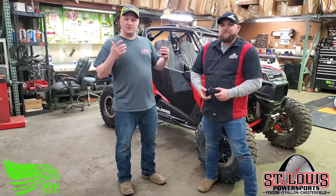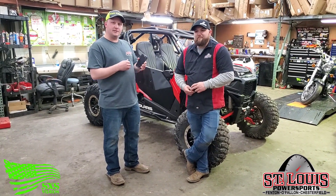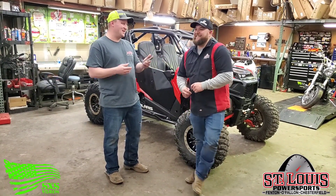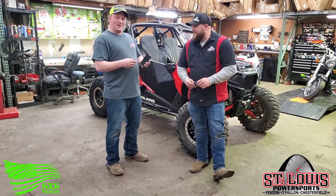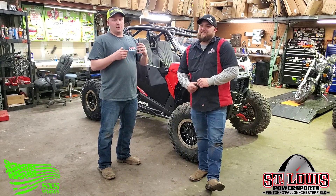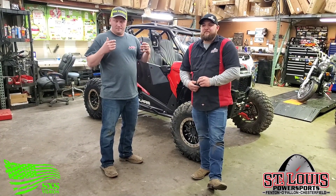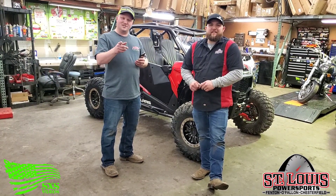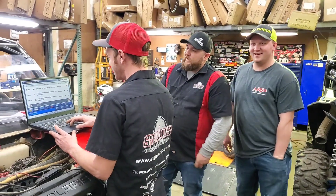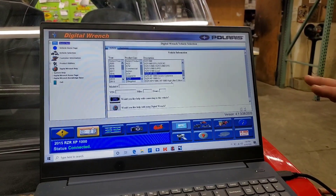Thanks for tuning in for another episode of Tech Tuesday. On the next Tech Tuesday, we're going to have my buggy in here and we're actually going to show you how to use the Digital Wrench on a mobile device — it's very compatible. It's all Bluetooth, don't you love 2020? Thanks for watching this video — check out the links down below, like and subscribe, and go check out our social media platforms — Instagram, Facebook, YouTube. Stay safe, we'll see you on the trail.